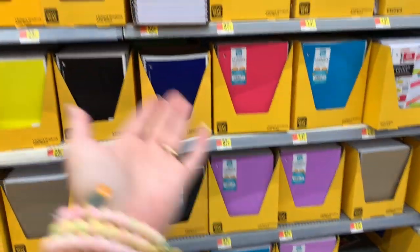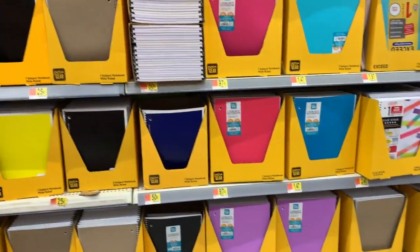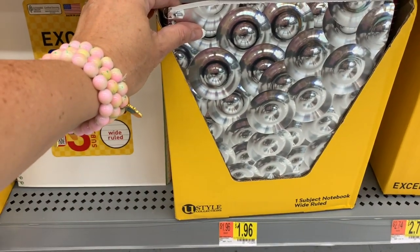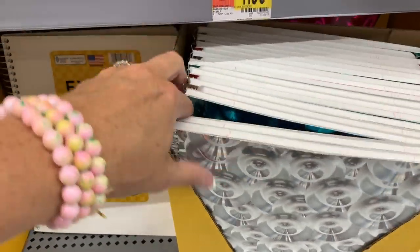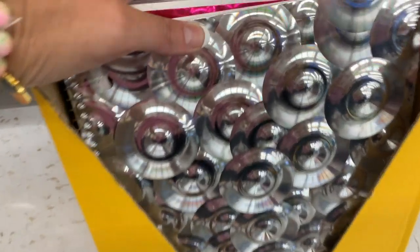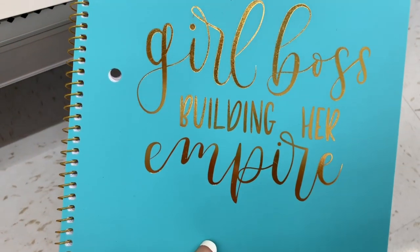What do you guys think is the better deal? Do you want plastic or paper? 70 sheets or 100 sheets? They're both wide-ruled. As pretty as this one is, this is definitely the better deal. If you want something a little shinier, these are $1.96. We have blue, pink, and silver — I think silver is my favorite. 'Just a girl boss building her empire.' Love that. And I think that's just $0.88.